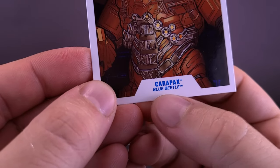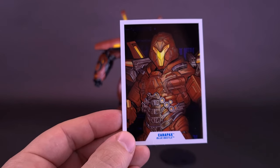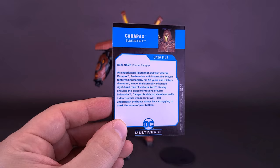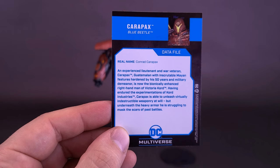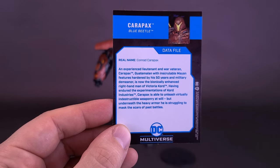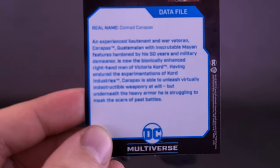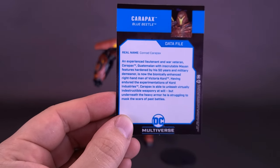Carapax is listed on the card, along with the fact that he appears in the Blue Beetle movie. I did enjoy the Blue Beetle movie — actually more than the Flash movie. His real name is Conrad Carapax; he's one of those villains who uses his last name as his villain name. The card also includes a character bio paragraph, which is the same text I read at the beginning of the review.